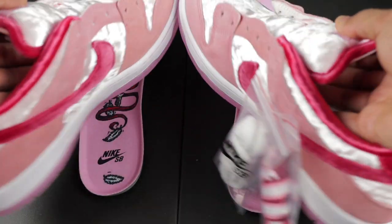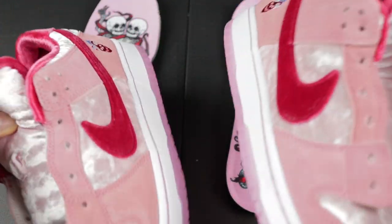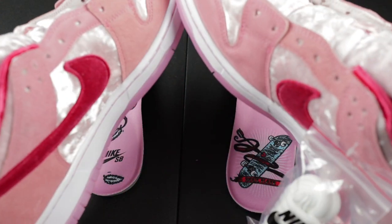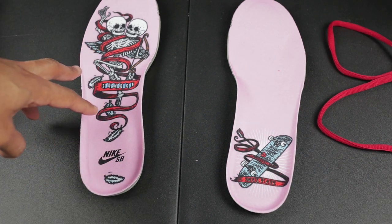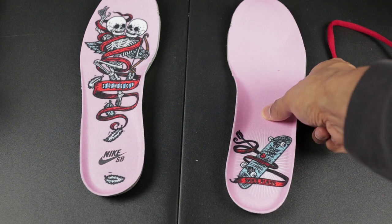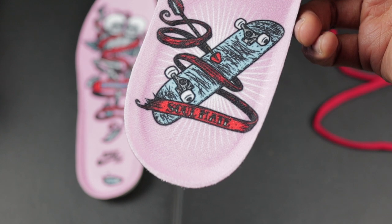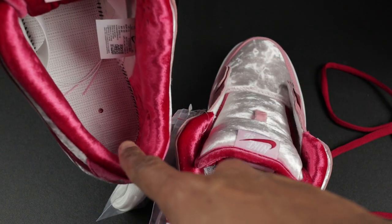The style code CT2552 matches what you saw on the box, and you have your QR code. As far as the left and right shoe go, they are identical — there's nothing asymmetrical about them like they've been doing with other shoes. All swooshes are the same color, tongue tabs and everything are the same color. The only difference between the two shoes are the insoles. The left insole has a Strange Love logo with 'Strange Love' going across and a fallen leaf with Nike SB. The right insole looks to be a cupid arrow going through a skateboard, and on the bottom it reads 'Soul Mate.'